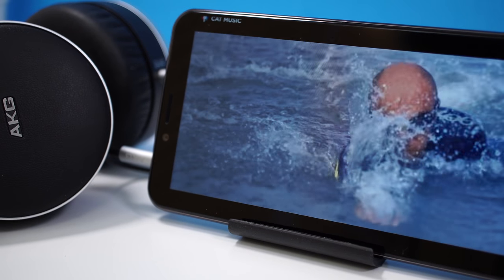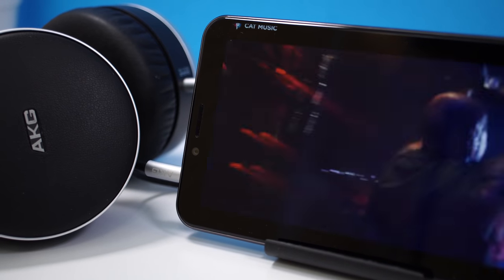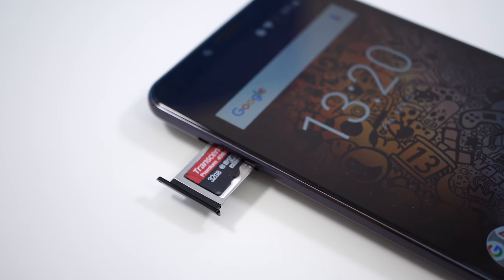At the top there's a 3.5mm audio jack, and surprisingly the sound quality from it is decent — loud, crisp, and with a lot of bass. No real complaints there.